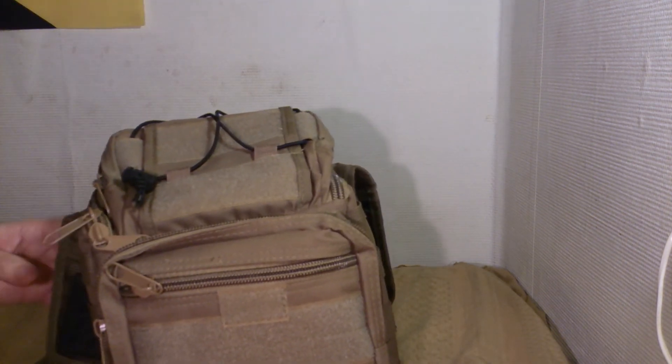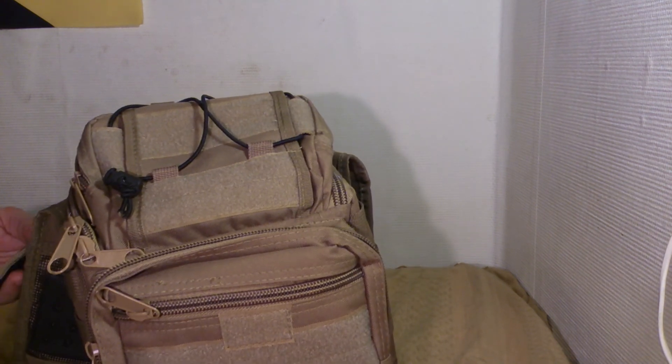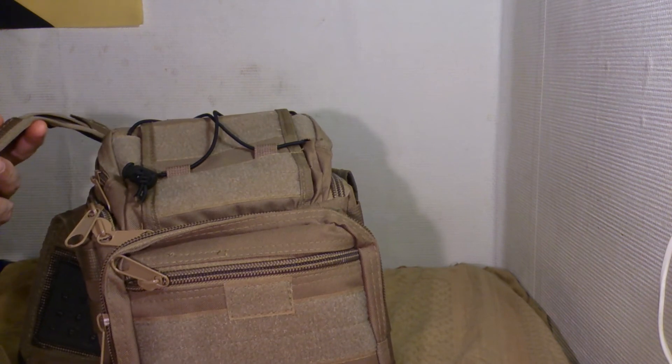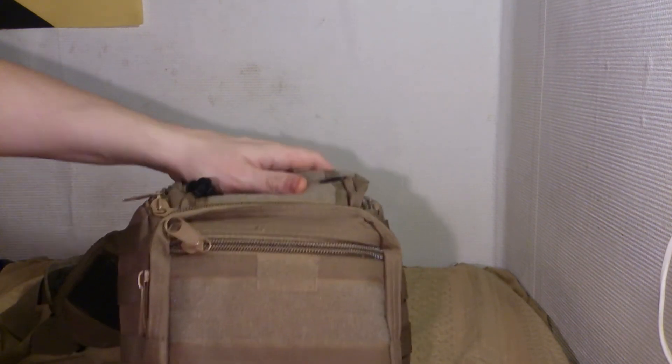So this is the bag — a messenger bag or something like that. It's good quality, good stitching, good materials. I like it. It seems durable, and it works for me when I use it.